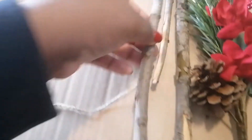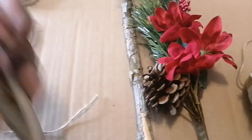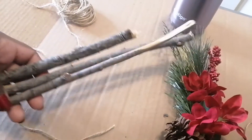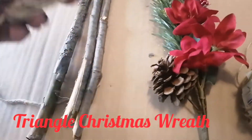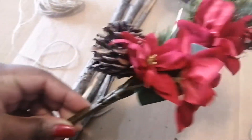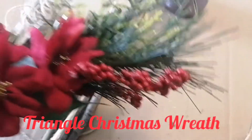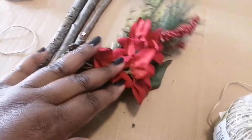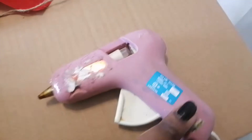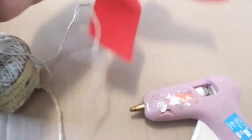For this video you need some twine, some branches or sticks from outside — you don't need to purchase these, just go for a walk and grab some. You'll also need some Christmassy flowers; I got mine from the Dollar Tree — I'll put a link to that haul below. You'll also need a glue gun, scissors, and some sort of bow.